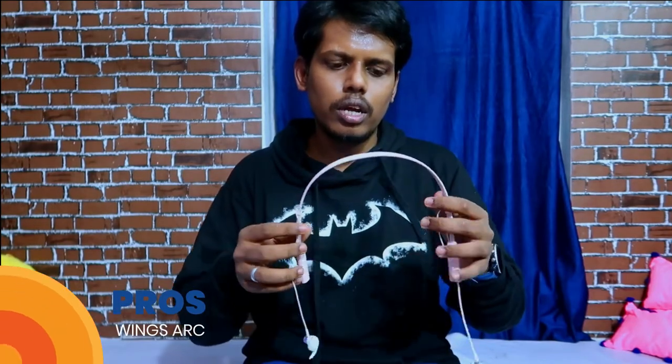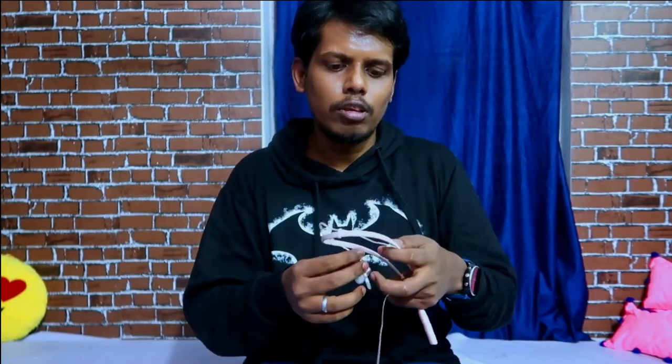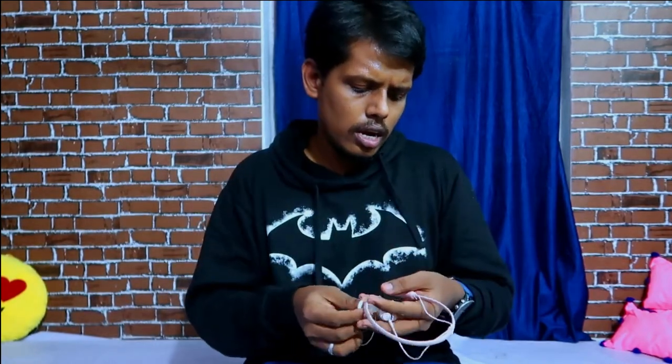Now for pros and cons. The pros of this Wings Arc Bluetooth wireless earphone: it has a good design, good comfort, a length adjustment buckle to adjust wire length, built-in earhook support for comfortable wearing, good battery life with nine hours of continuous playback, and it includes volume control, play/pause, and other control options. Audio quality is also decent.